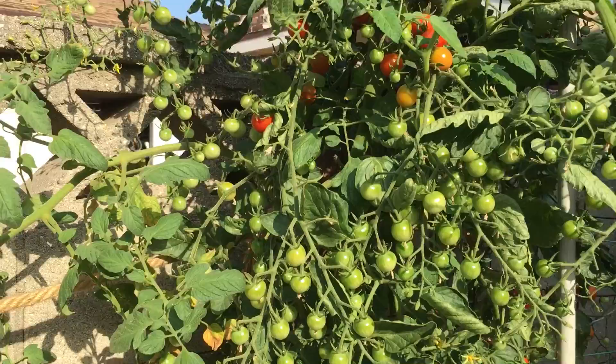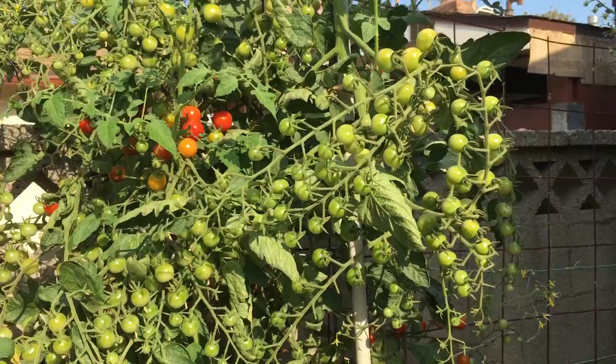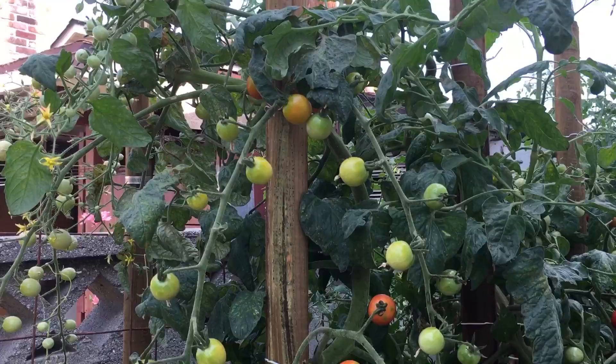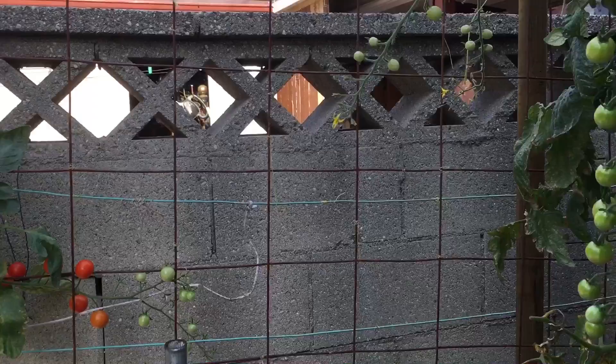If you see this in person it is even more impressive – hopefully the camera can capture all this, but you really have to see it in person to realize how impressive this plant is. Here's another Sweet 100 – same thing, once it reaches over six feet I top it off and it just continues to branch off, and there's not much I can do about it so I just allow it to grow.